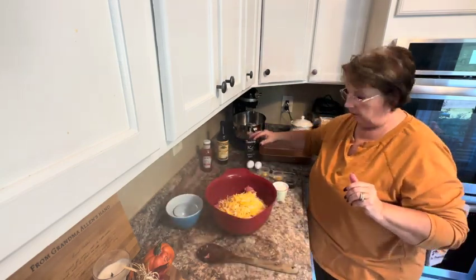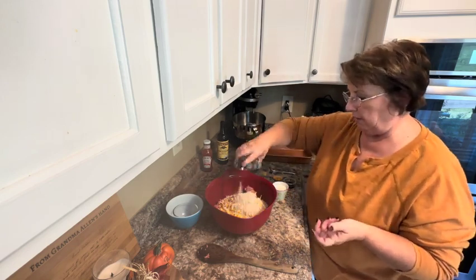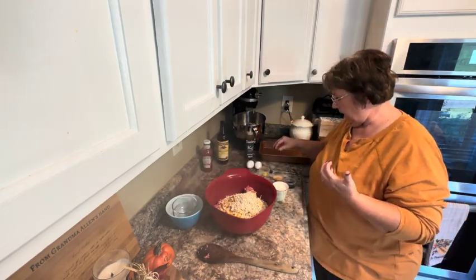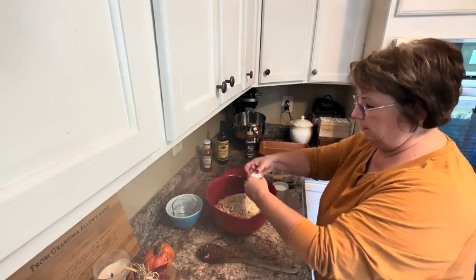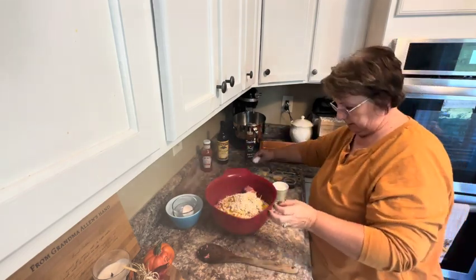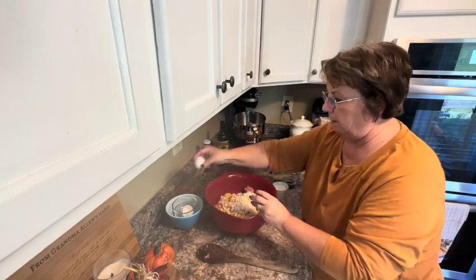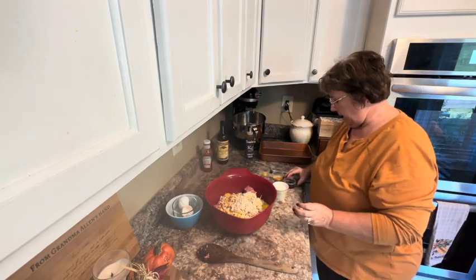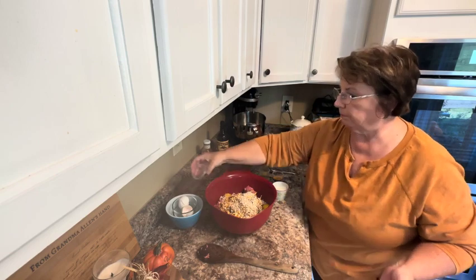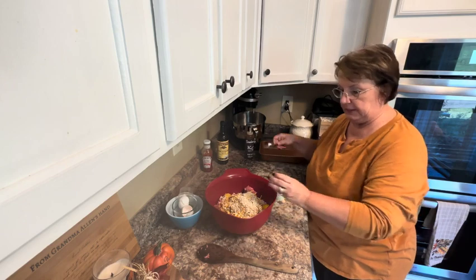And oatmeal — I have in my ramekin about a half a cup of oatmeal, and oatmeal will act as my filler. I'm going to put in two eggs, and that's my binder. I also have some sugar sauce — two tablespoons — and a little bit of mustard, about half a teaspoon.